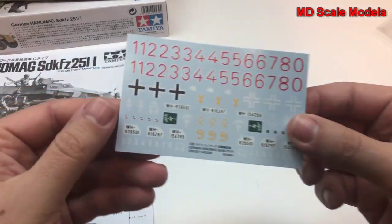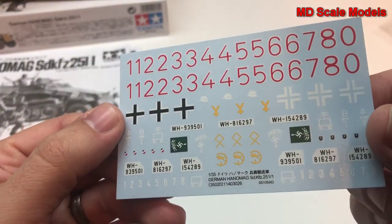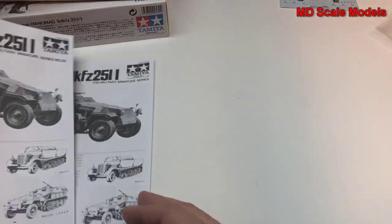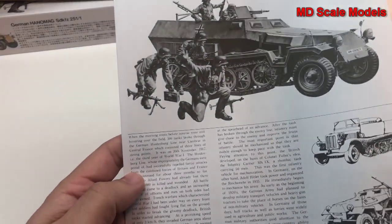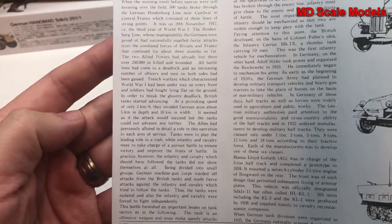Here we have our decals — very nicely printed, typical Tamiya quality. And there are some details about the vehicle included as well.